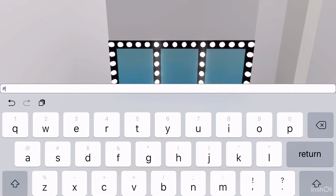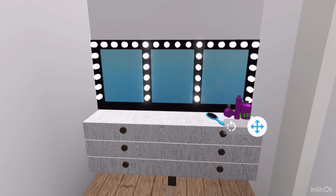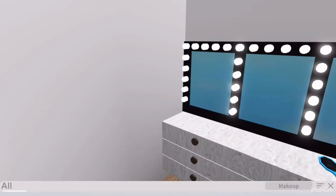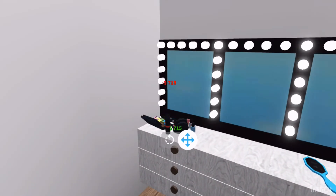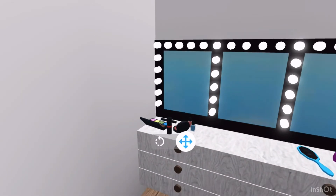I'm going to add some perfume bottles — yeah, these ones. We'll change all the colors in the end. And I'm going to add the makeup kit.